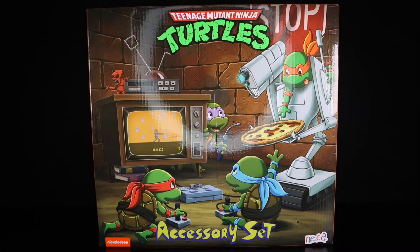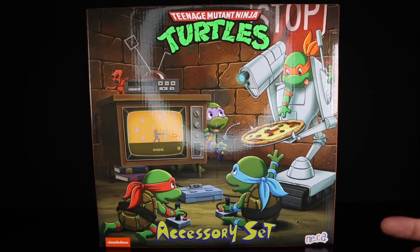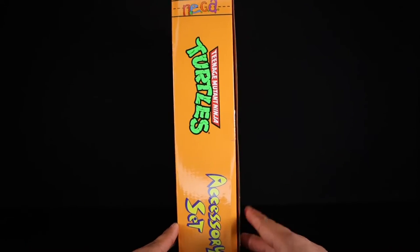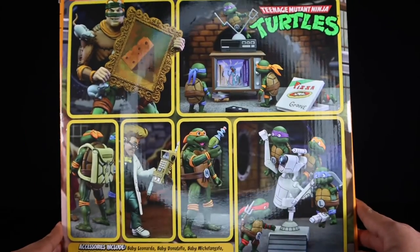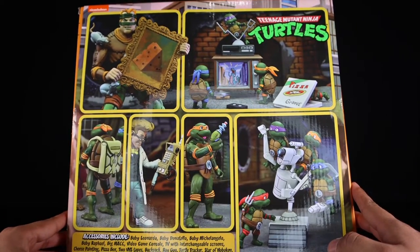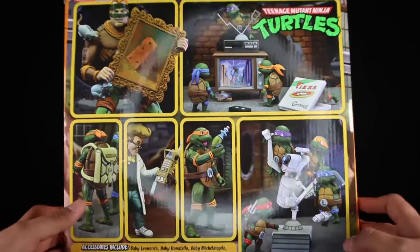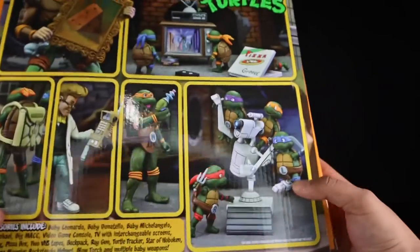Getting a quick look at the packaging, I love the art style. It is windowless packaging — you get a very nice animated image of all four turtles, the little TV, the little pizza monster, the little robot with the pizza on the side, and the Ninja Turtles logo. NECA accessory set, Nickelodeon on the back. You get promotional images of pretty much everything that comes in this pack — baby Leonardo, baby Donatello, baby Michelangelo, baby Raphael, Big Mac, and everything else. But enough about the packaging, let's crack this open.